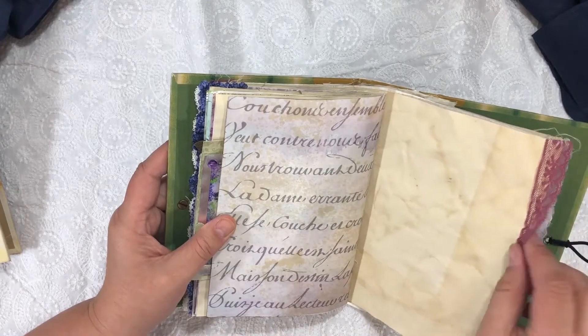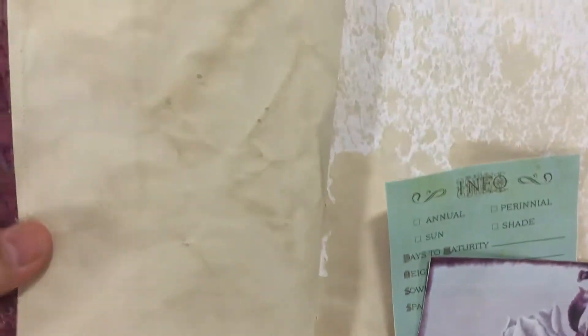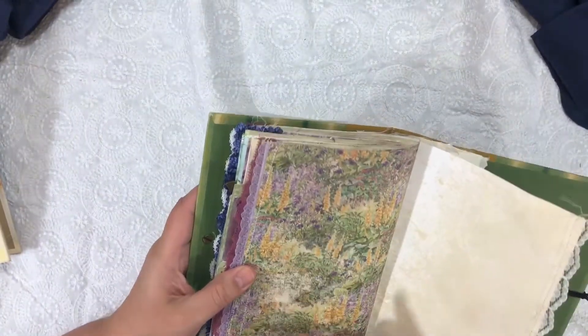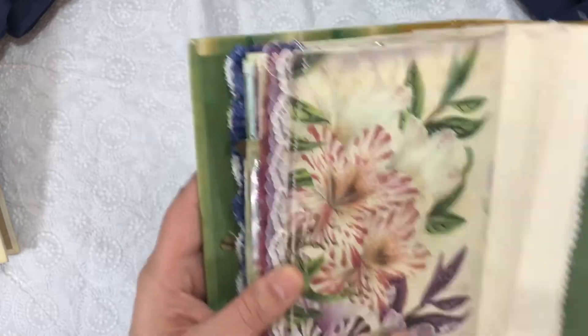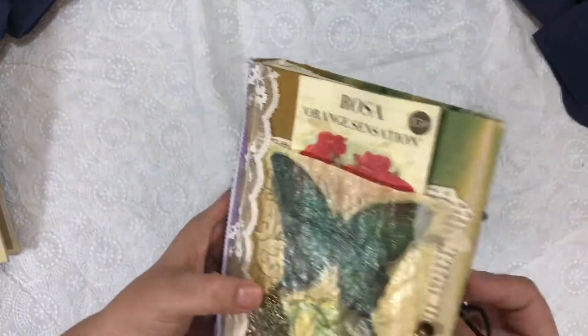Another page with lace and a tuck spot. One of her journaling cards. Isn't this color purple pretty — I love that lace. And that scrapbook paper that I love, and more lace. And there is the last digital paper in this book. And there is book number one — this will be listed in my Etsy shop.